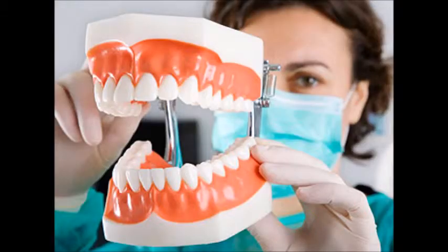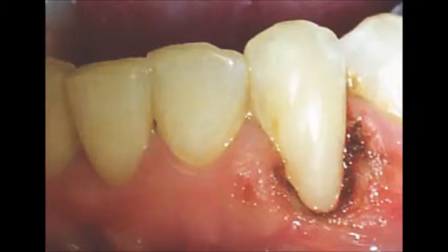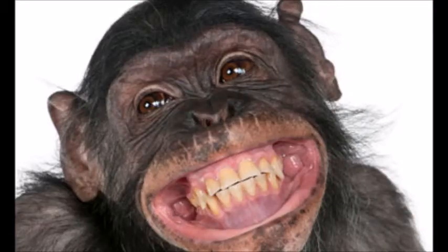Receiving proper oral hygiene instructions from your hygienist can reduce the chances of injury to the tissues from these brushes. Some contraindications include any patient with papilla that fills the interproximal spaces.